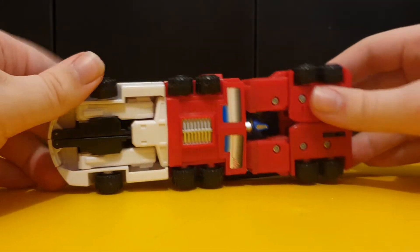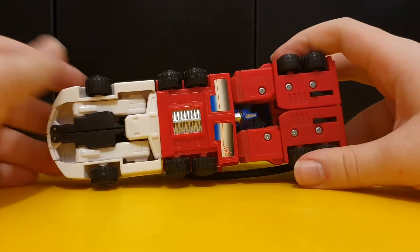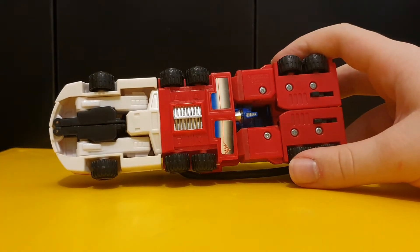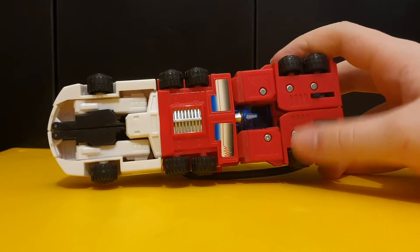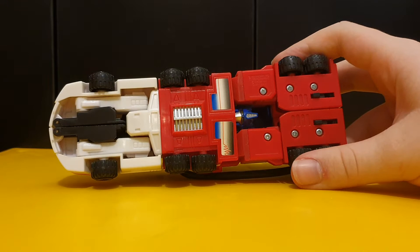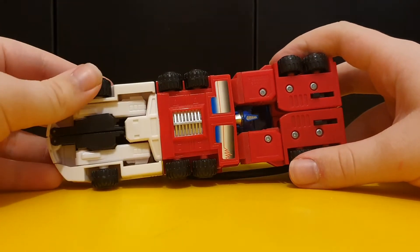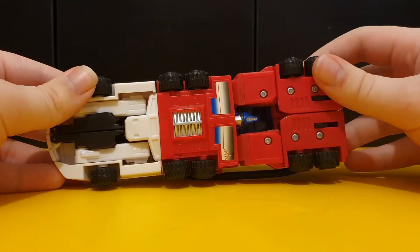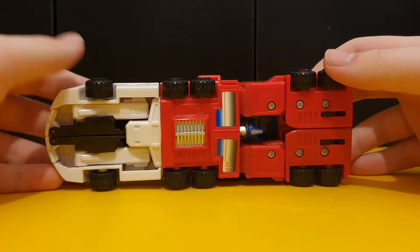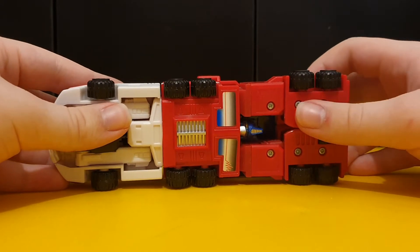Having a look at the underneath of the figure - this version of Prime, if you want to call him Prime - I'm just going to call him SureShot because that's what this figure is. But this version of Optimus Prime transforms in a different way from the other figures called Optimus Prime, because the front of the vehicle forms the legs and the back of the vehicle forms the arms. Normally with Prime, the front of the vehicle forms the chest while the back forms the legs.